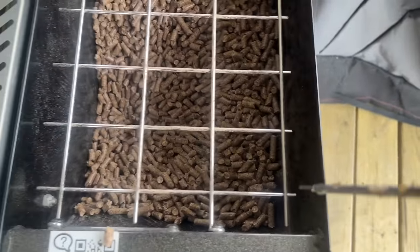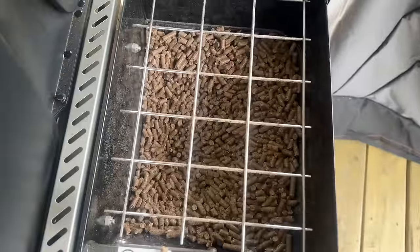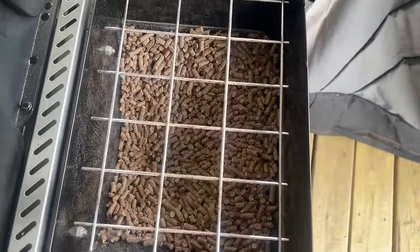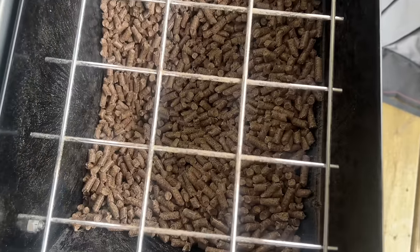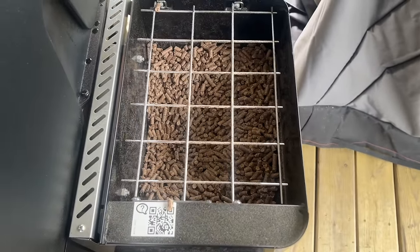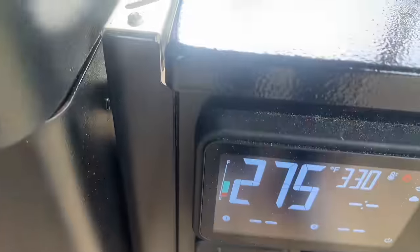So this is the pellet hopper and it's been on for about eight and a half to nine hours. You can see right here — I haven't touched the pellets. I haven't worried about the pellets, and the pellets are feeding naturally, beautifully. I haven't worried about them one bit, no beeping, no nothing. The funnel is working great. It looks like we've only gone through about half of our pellet supply, which is good.